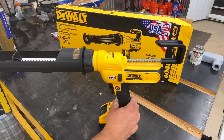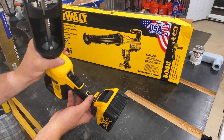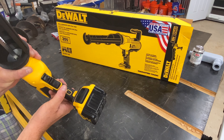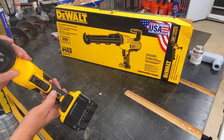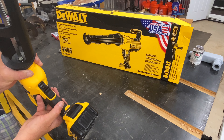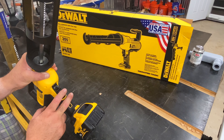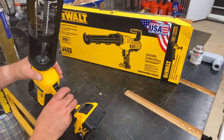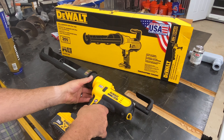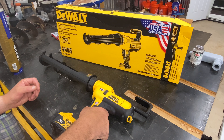A couple of really nice features: the LED light, and it does have a lockout switch to prevent you from accidentally depressing the trigger — say you want to toss this in a toolbox and it gets bumped around. With the lockout switch on, that won't happen. It also has rubber feet on both sides so you can lay the tool down gently without marring any surface.